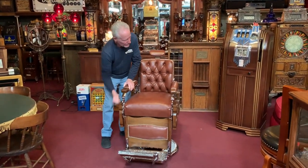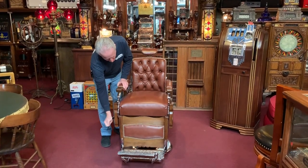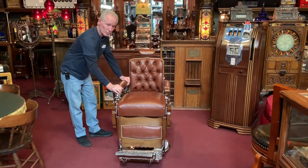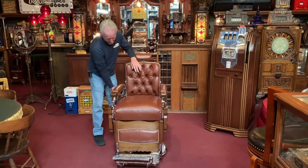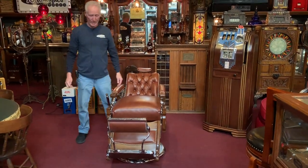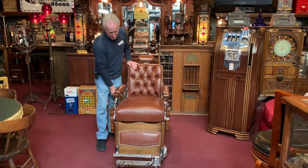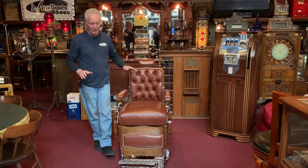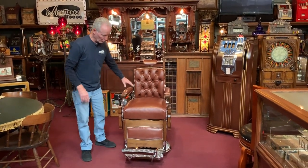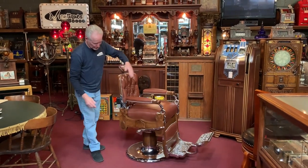The chair works correctly. That's up, that's down. Back is locked — that's the way they're supposed to work. Then when you go back here, it tilts and locks. There's a button on the top here which works this, so I'm going to pull it back and let it down. Once again, extremely nicely done. The chrome is nice, all the cast iron is nice. The chair works correctly as it should. It spins nicely.